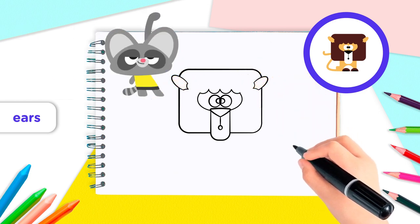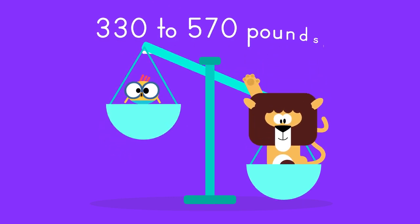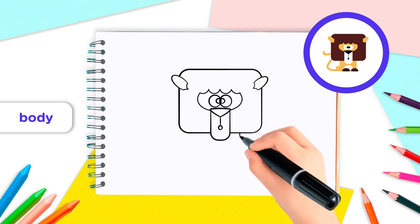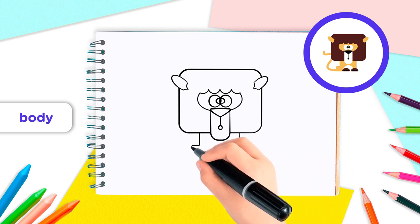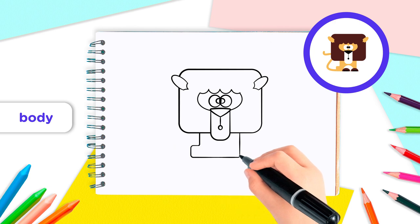Nice work, Lingo Kids! An adult lion weighs around 330 to 570 pounds — that's a huge body! Let's draw it. Starting at the bottom of the mane, draw two lines going down from the neck, first on the right and then on the left. Continue on the left side, drawing the line horizontally to the left and down to finish the body.